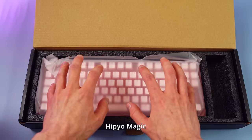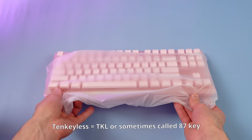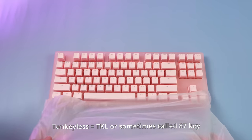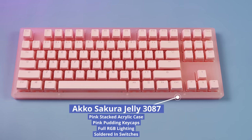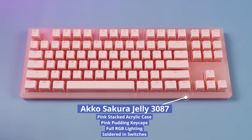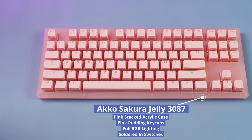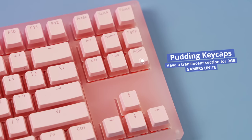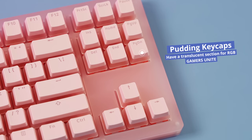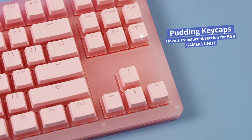The Akko Sakura is a 10-keyless keyboard, meaning that it forgoes the numpad for space. This could be pretty good if you play a lot of FPS games or if you just don't use the numpad at all. If you do use the numpad, no luck here. It also features a delightful pink stacked acrylic case and jelly keycaps that come stock. These are very similar to the pudding keycaps I've reviewed before, but a little bit different, and we'll take a look at that later.